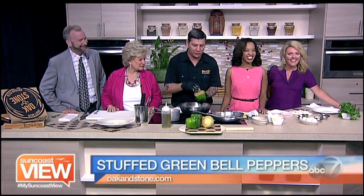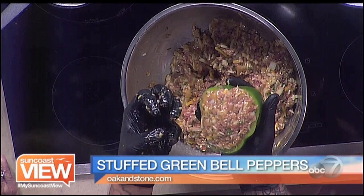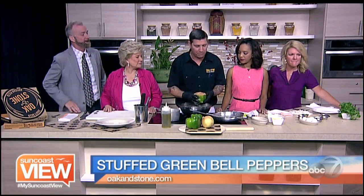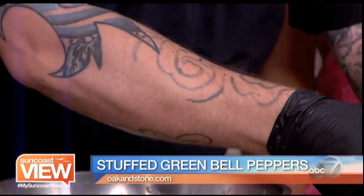Part of the reason why we cook the meat beforehand is you'll lose some volume with raw meat when it goes in the oven. You'll end up with this little chunk of meatball inside this huge pepper. So you want it all cooked beforehand so you can put as much in as possible. Then this would go into a baking dish.